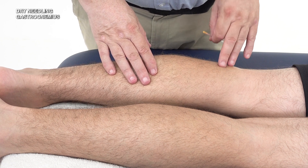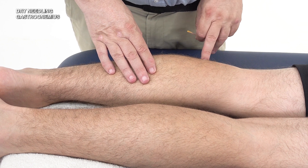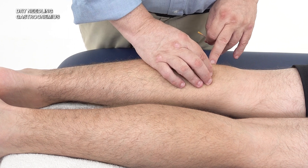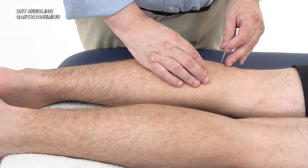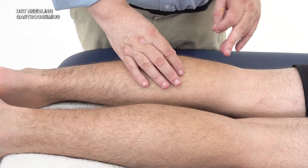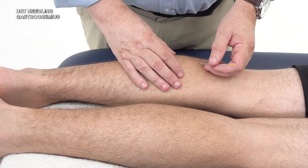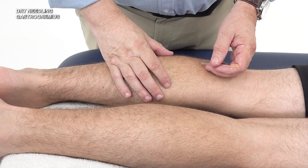Be aware of the location of the peroneal, tibial, and sural nerves — the superficial peroneal nerve in particular is very close to the lateral head of the gastrocnemius. So you don't want to be fishing around with the needle near the head of the fibula. Be careful of the various neurovascular structures in the area and work with the patient to get feedback.